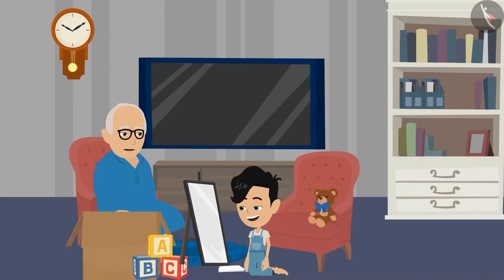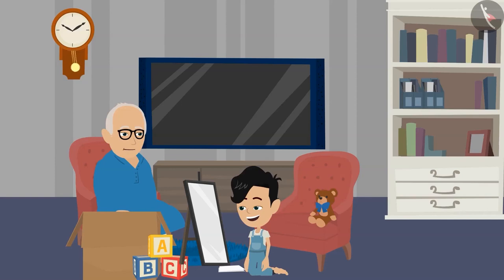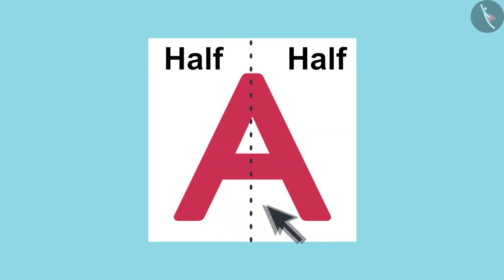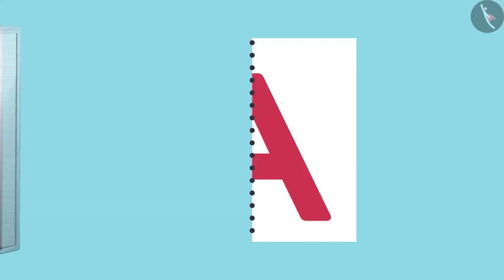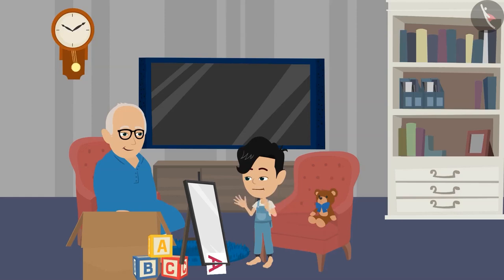Now open this paper and tell me if you see a line formed due to folding. Yes, Dadaji. Let us put this mirror on this dotted line and see what happens. Oh, wow, Dadaji. This picture is complete. Now I see the entire letter A in it. Dadaji, this is a lot of fun.